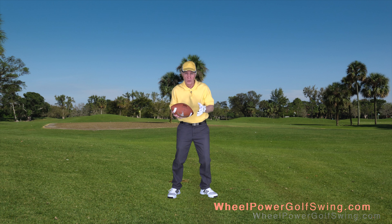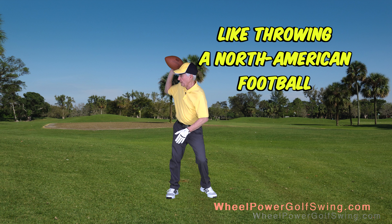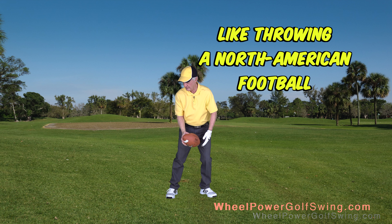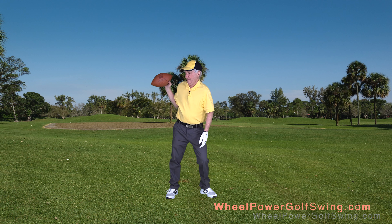For those of you who are familiar with North American football, it's like I'm going to throw it up at the top of my backswing behind me. You'll notice that my upper arm is not against my chest — it's like this, not like this.